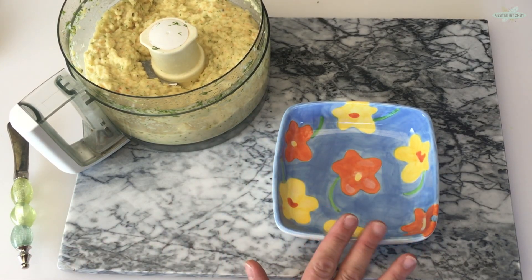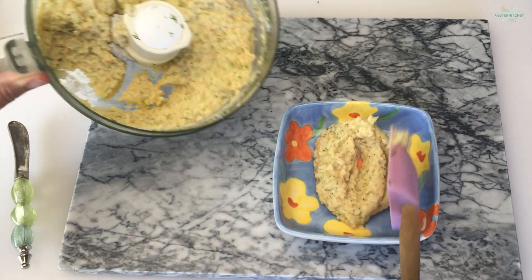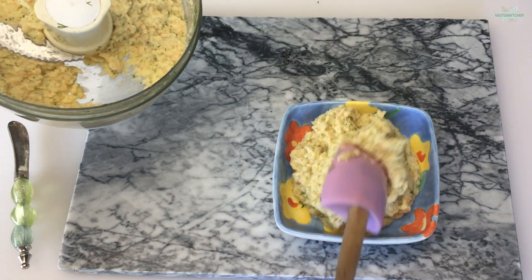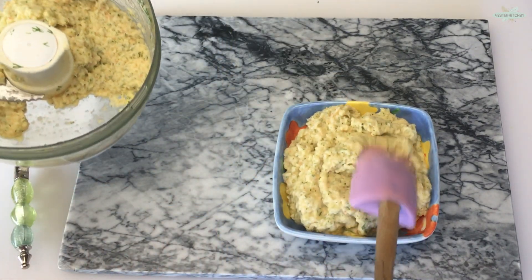Now I'm going to change out. I have this cute little bowl to serve in. All we're going to do is take our shrimp pate and put it in our bowl. You can use any crackers your little heart desires, because this will go with anything. I'm actually going to be using some rice crackers today.